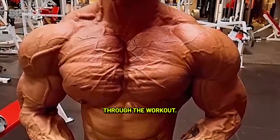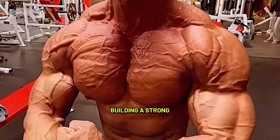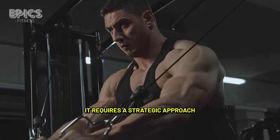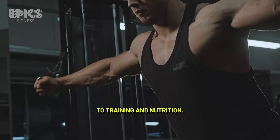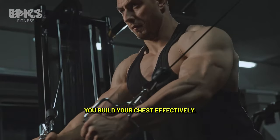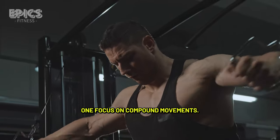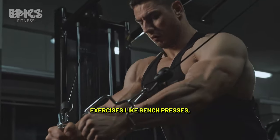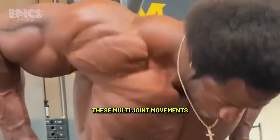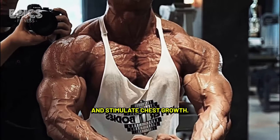Now that you've made it through the workout, the real transformation happens with these tips. Building a strong and well-defined chest takes more than just lifting weights — it requires a strategic approach to training and nutrition. Here are five quick tips to help you build your chest effectively. Tip 1: Focus on compound movements. Incorporate compound exercises like bench presses, push-ups, and chest dips into your routine. These multi-joint movements engage more muscle fibers and stimulate chest growth.